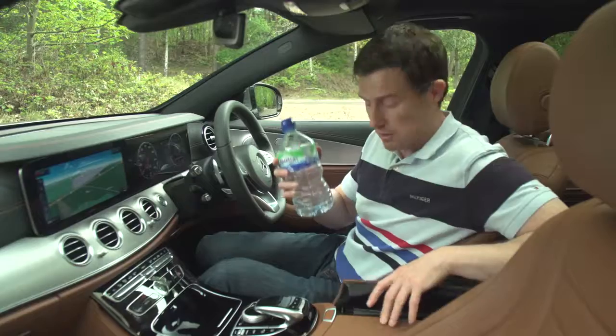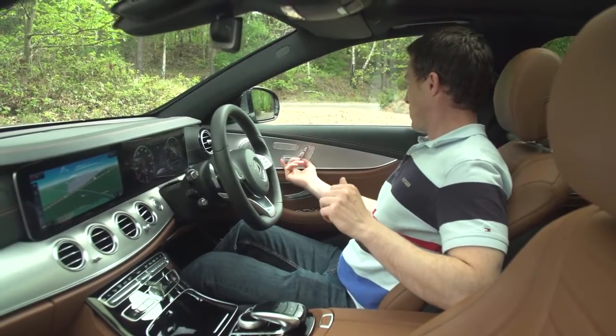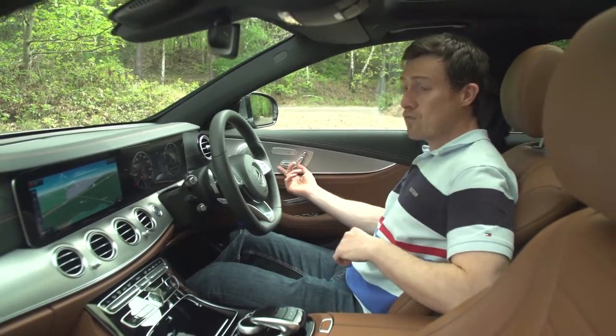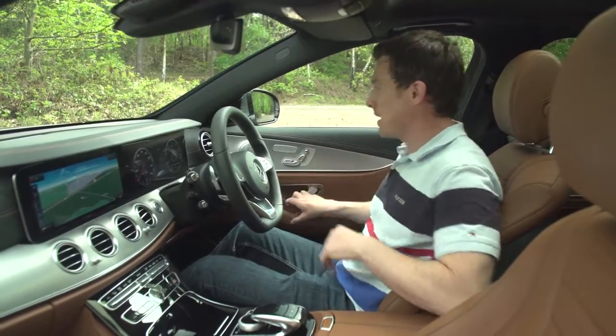Cubby spaces in here are really good, with plenty of places to store a water bottle. On the whole it's very spacious — you get electric seats as standard, and you can take them back quite a long way, so even if you're really tall you're going to be able to get comfortable here in the front of the E-Class.